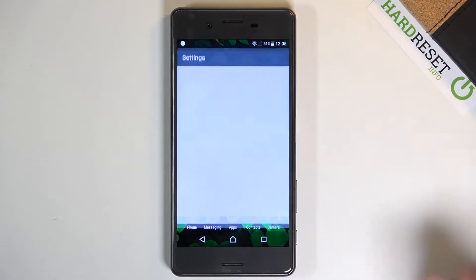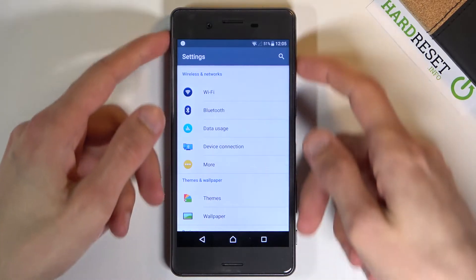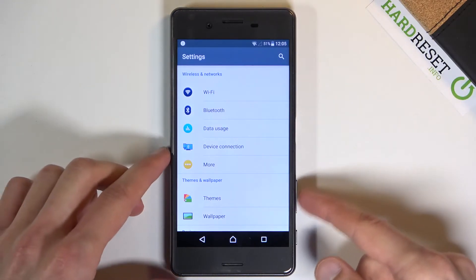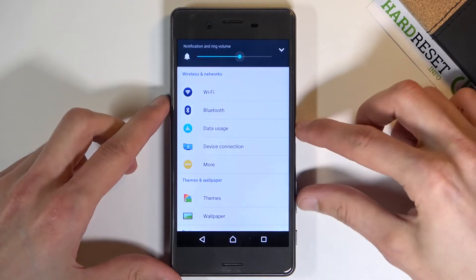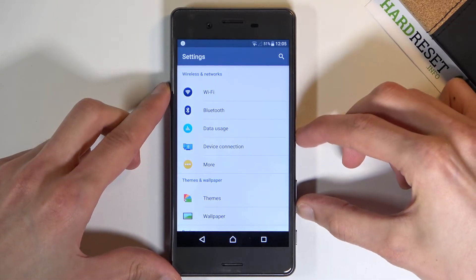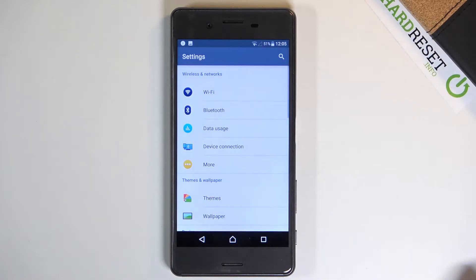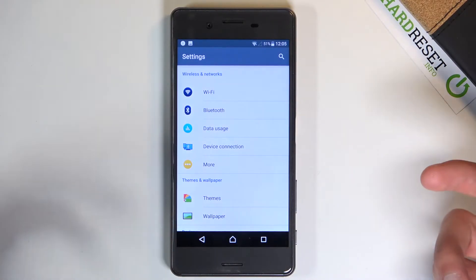I'm going to use Settings as an example. Once it's open, hold the Power key and then Volume Down. You'll see an animation of a screenshot being captured, and that's about it.